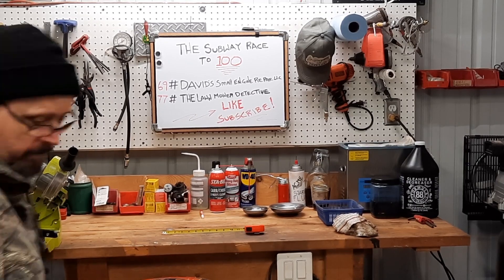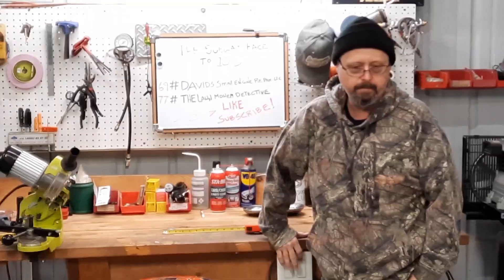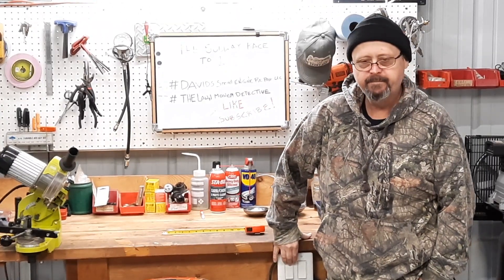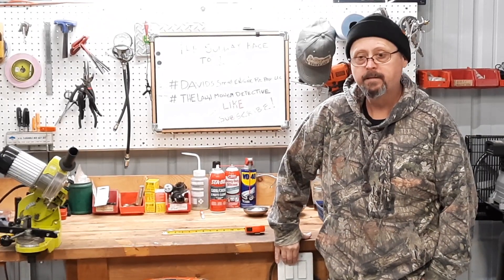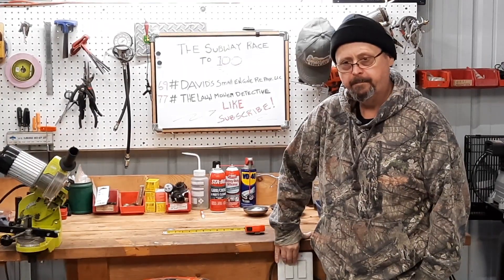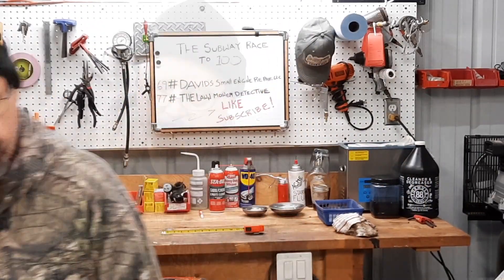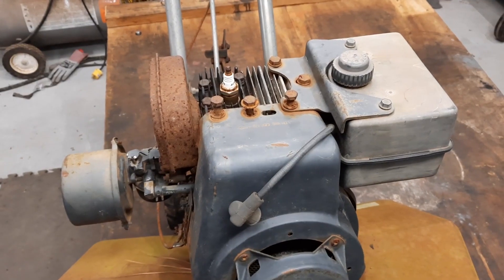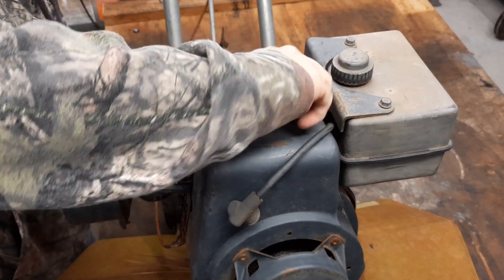All right. Let's get this thing up in there and we'll work on it — we ain't got to be down there on the ground. Looks like I better check the fluid in that lift table. I'm happy with that right there, we'll work right there. That's better.